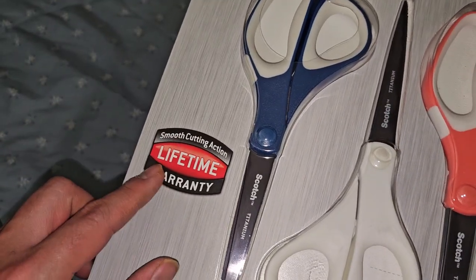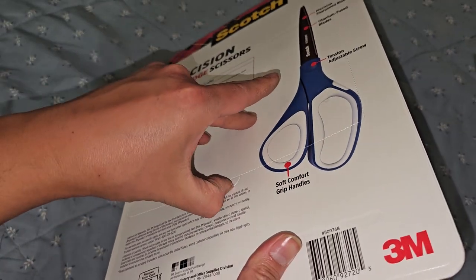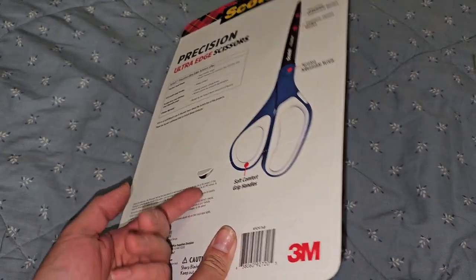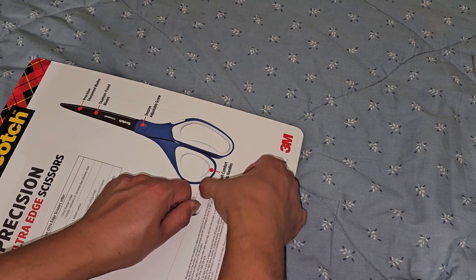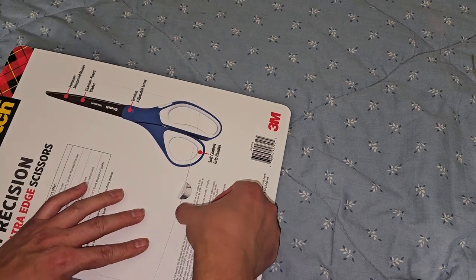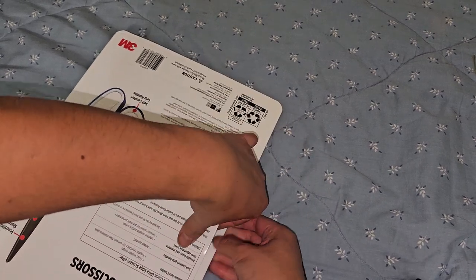So the way you open this, they have this here. They do have smooth cutting action lifetime warranty mentioned again. We're gonna punch this through — actually, that's not easy to punch through because the scissors are in the way, so try and get underneath it and then you can pull it up. It's not tearing on the perforated lines. You might have to run your fingernail across to get it to follow those lines. Not that it matters because you're just going to tear it out and throw it away. Some people like to keep the packaging as nice as possible, so it depends on you.